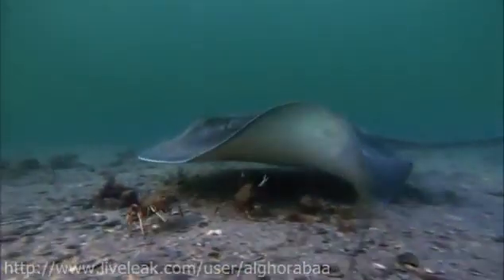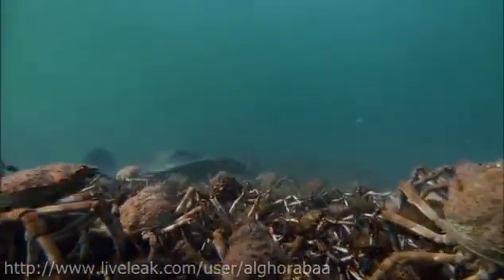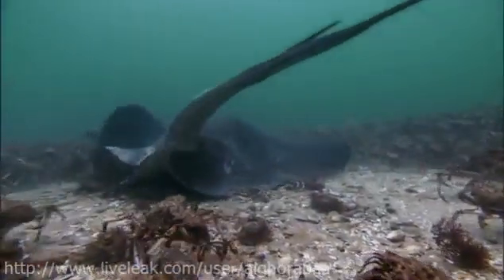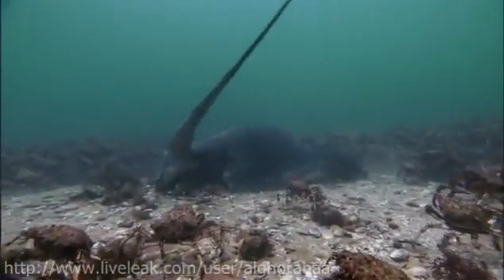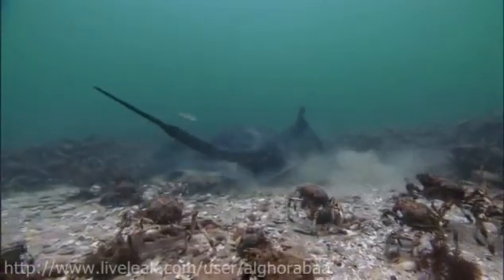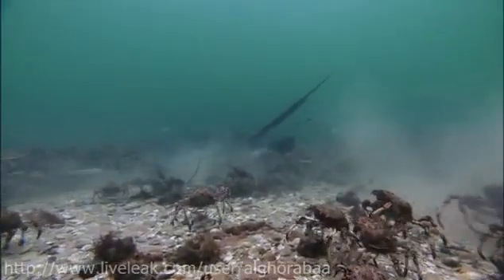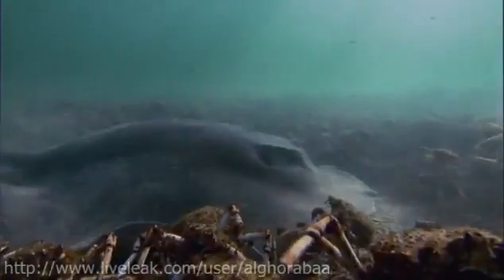Although not all the crabs are prepared to rely on it. Alarm spreads amongst the crabs. But in fact, most of them are safe. This ray is being very choosy. It's only interested in the softest shell — the most recently molted crabs. Once a target is singled out, there is no escape.